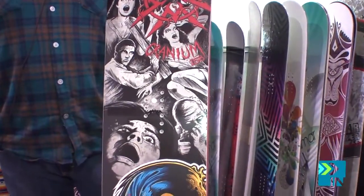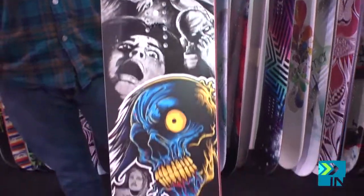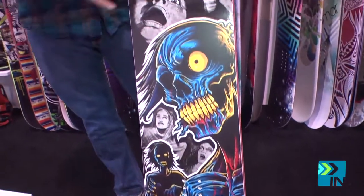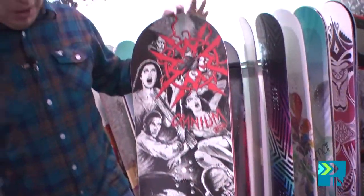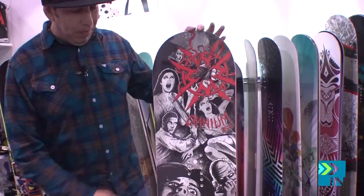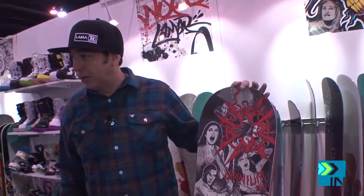Working with a company called Soup Graphics to design this graphic. Great 3D kind of animation here — really pops. The colors really pop off the black and white matte finish. Just a really fun graphic; had some great response to this.